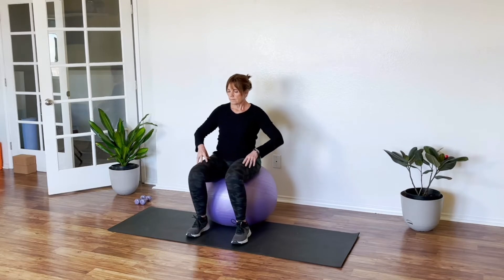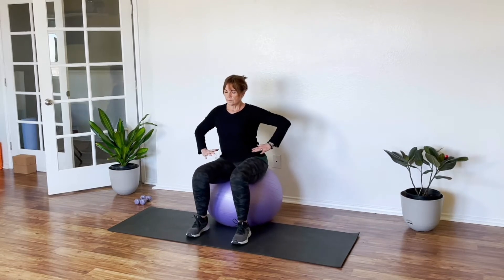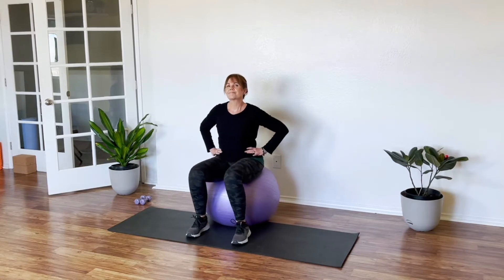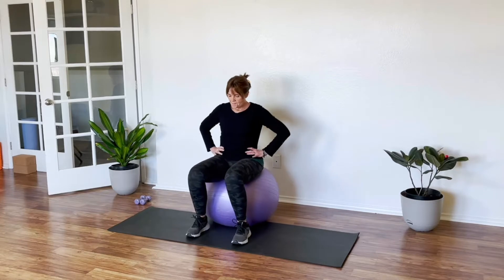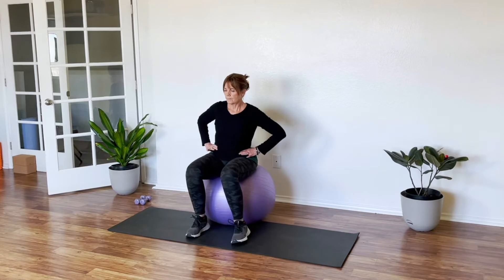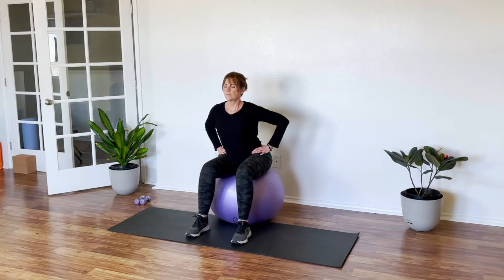Nothing moves but the hips. Now we make our hip circles five or six times in one direction. You can bring your arms onto your hips, just let them hang, or even put them in a prayer position in front of your heart. Other side — just loosening up the lower back and loosening up the hips before we get started.